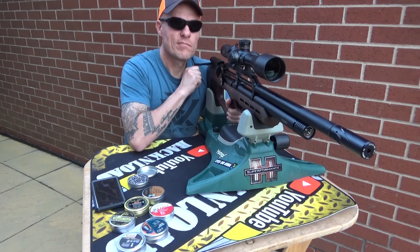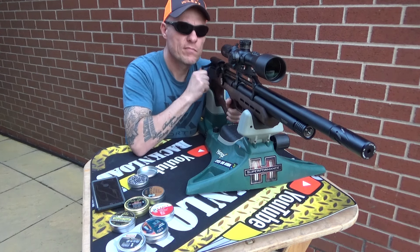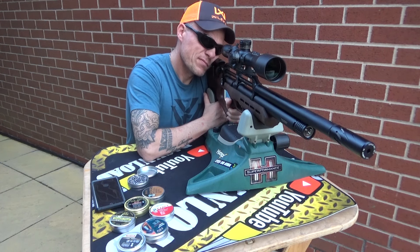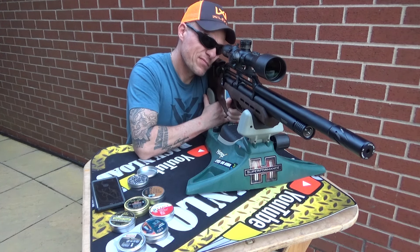What I must say about this rifle is it is one of the smoothest side lever cocking actions I have used on a rifle. It is super, super smooth — it's unbelievable, totally slick. Doesn't matter what type of pellets you're using — I used a few — it was just super slick to cock, really, really nice.